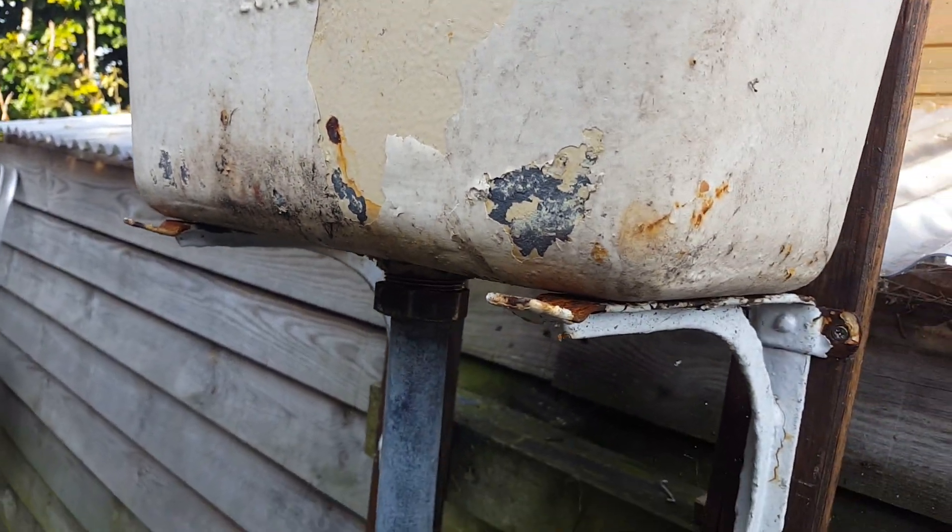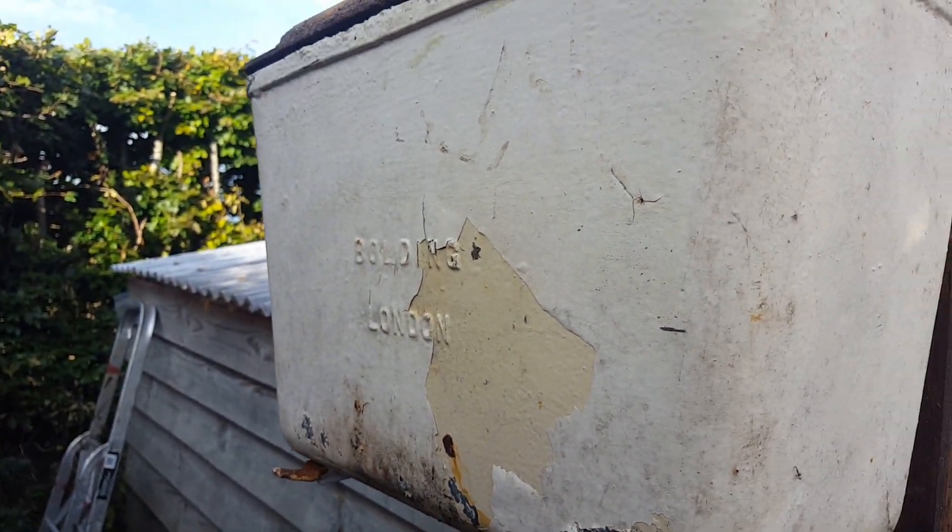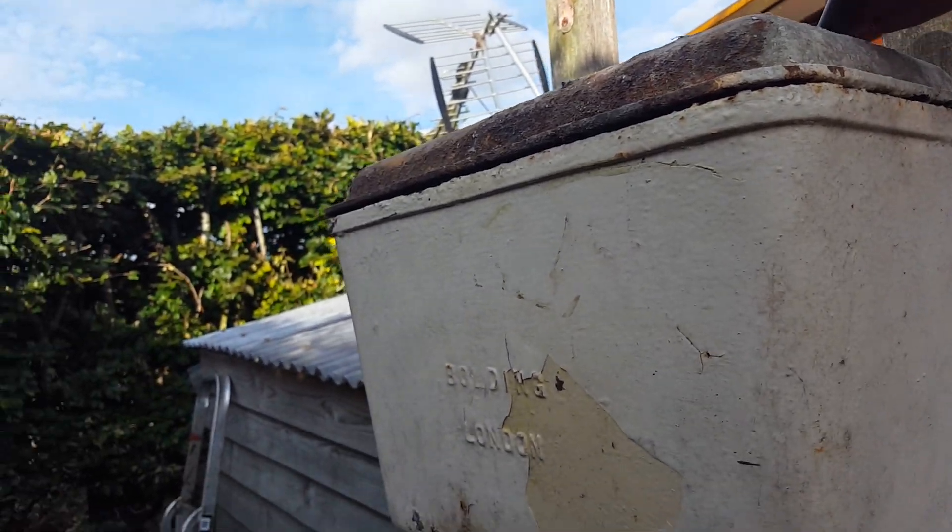There's a small hole there, but it is what it is. It's a proper system to restore, and also my first urinal system as well.